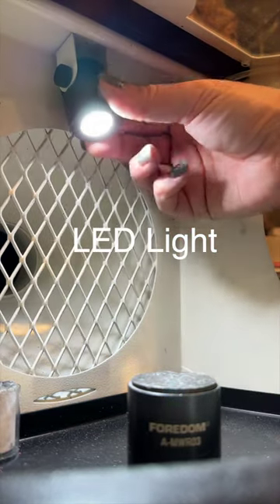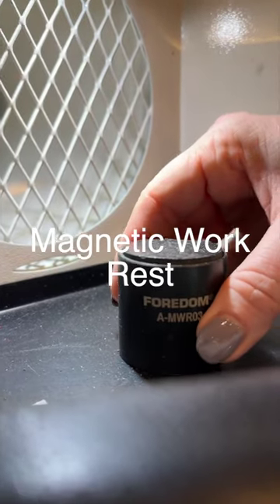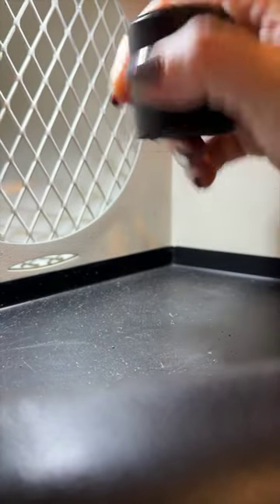It features a powerful LED light that can be moved to highlight the piece that I'm working on, and the magnetic work rest has a strong magnetic bottom with felt and rubber covers to protect my pieces.